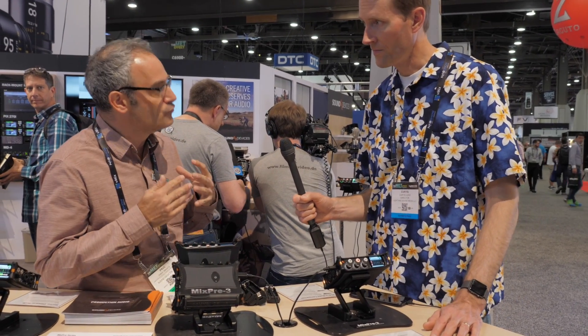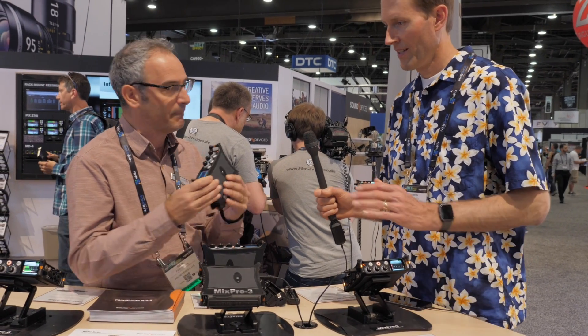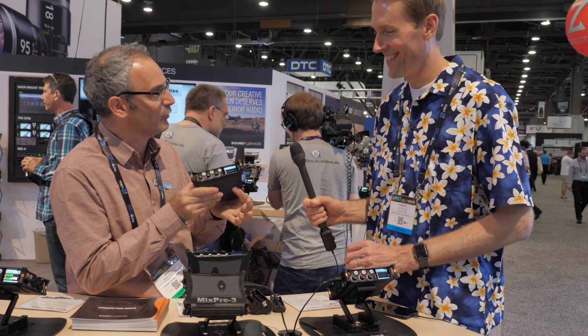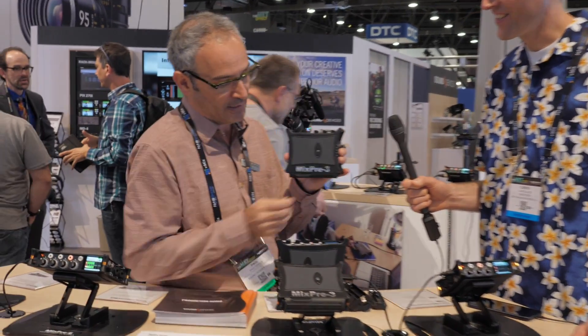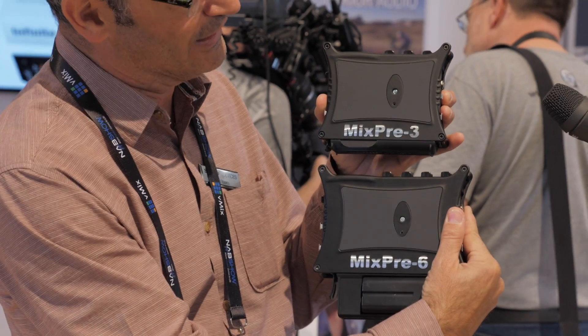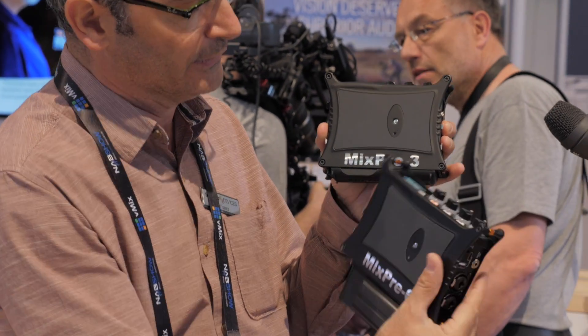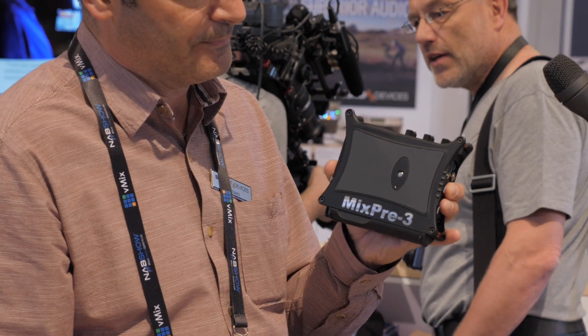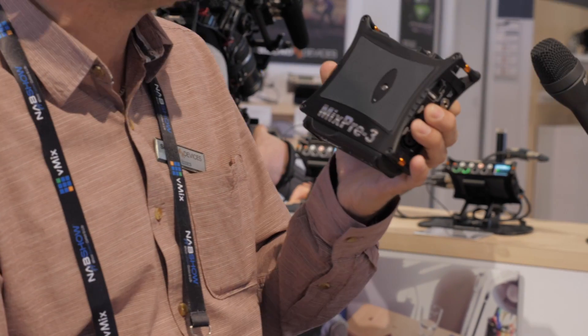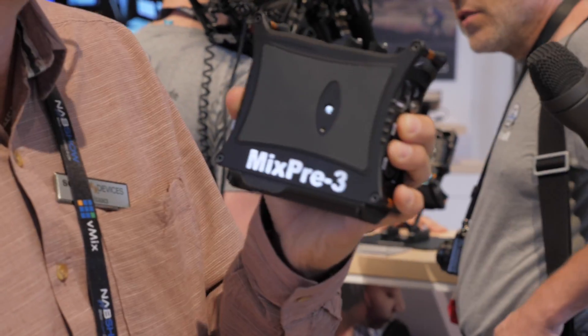These are really small, compact tools. This is the size of my hand — this can fit in a pocket almost. This is the MixPre-3 and this is the MixPre-6. The 6 is obviously slightly larger to accommodate the extra inputs. Die-cast aluminum chassis, rock solid. You can drop these, jump on them — they're going to survive, they're going to last forever. They're not plastic like our competitors.